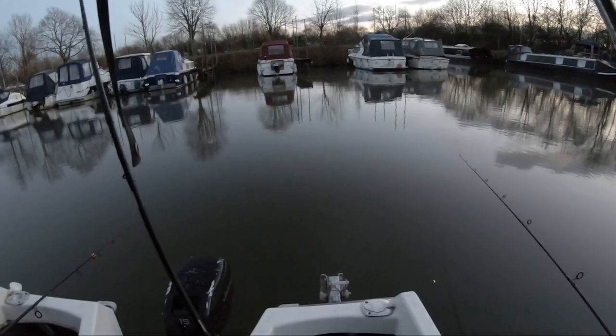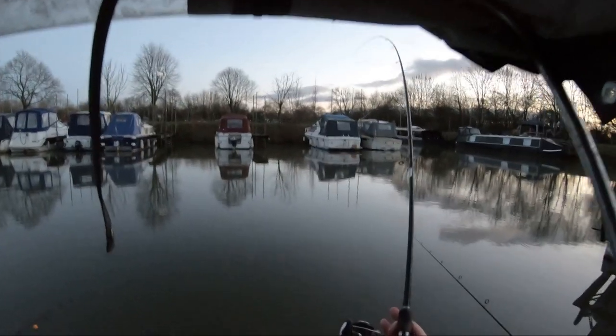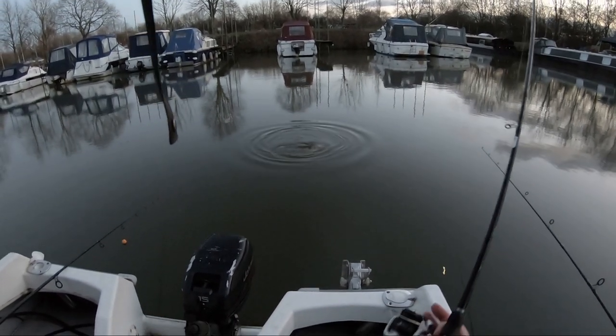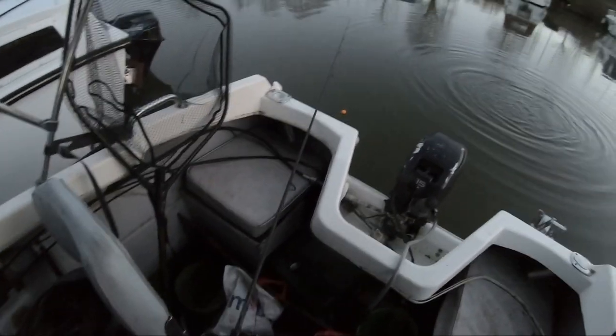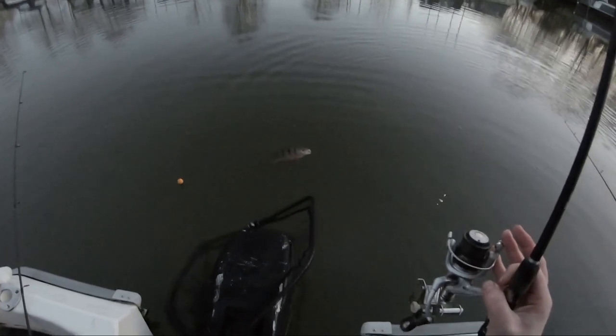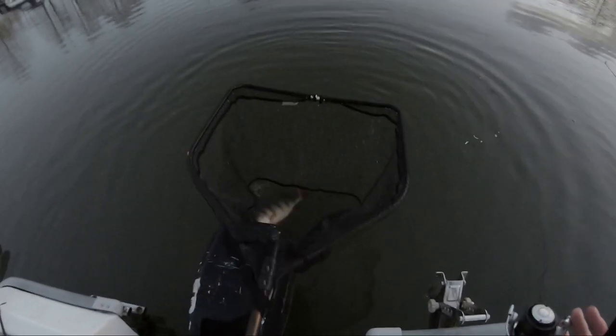Good evening — just in the process of packing up. I've just had a bite on the float rod. Oh, it's another lovely perch! Brilliant. Right, let's get her in and get away. I was literally about to call it a day. Oh, look at that — that's a beauty, lovely. That's got to be close to two pound again. Brilliant.